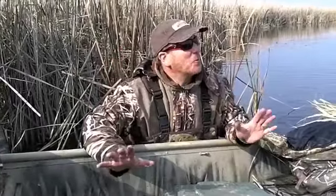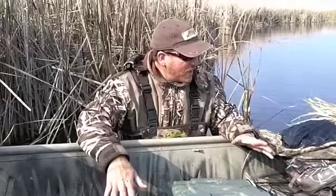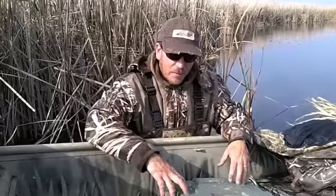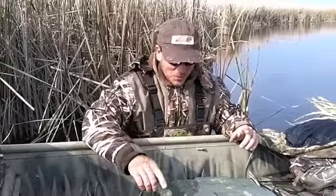Hey everybody, I'm Joe Balog. It's a beautiful fall day. We're out here getting ready to do a little duck hunting. We were just throwing all the equipment out of the boat — we've got a ton of it when it comes to decoys and everything associated with duck hunting. But I wanted to point out a couple things that I have in my boat that are often overlooked — little items that in certain situations I've really needed in the past. Experience has taught me to pack a couple of special things.